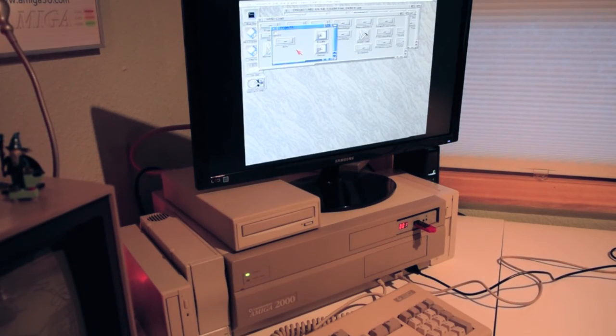Overall, the Indivision ECS is an awesome board. A tad bit on the pricey side — about $100, and I had to get it shipped over from the UK — but well worth the investment. This removes one extra aging moving part from the system and keeps the Amiga running a bit longer. Thanks for watching, and I hope you enjoyed my demonstration of installing the Indivision ECS board on the Amiga 2000.